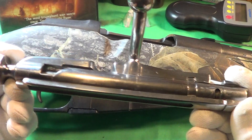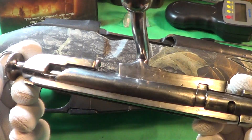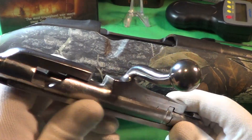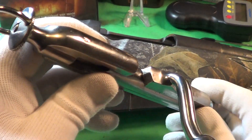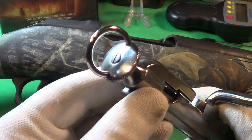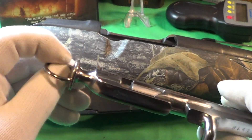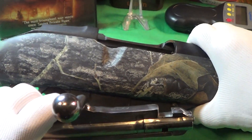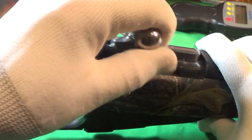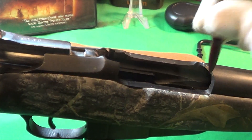Shortly after I bought this rifle, I put a Monte Carlo stock on it to make it lighter. I also sent the bolt away to have it nicely polished and bent to accommodate a scope eventually, which I haven't done yet. I also added this ring on the back, which makes it a lot easier to put the safety on and take the safety off.